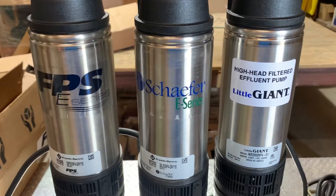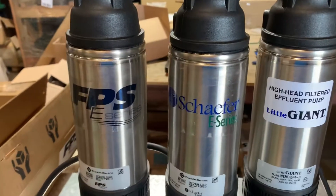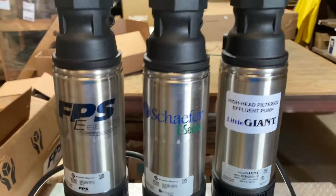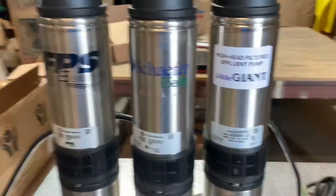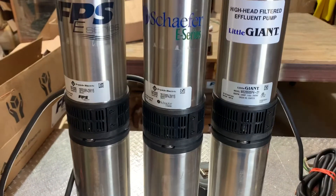I hope that was informative and explains things a little more. If somebody gets a Schaefer or an FPS and wonders whether it's the same — they're identical, they are the same pump. It's just a little branding they do. Same motor, same everything. Have a great day.